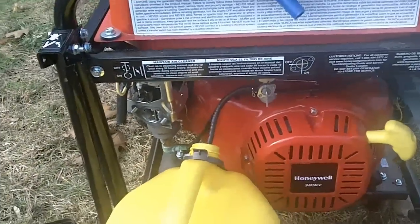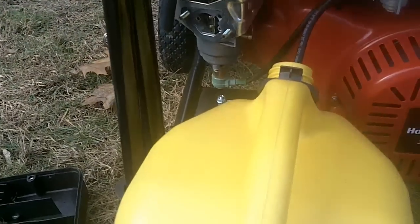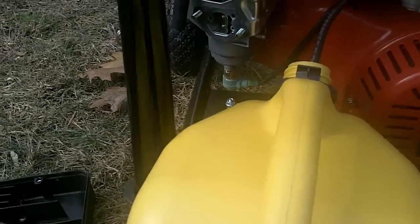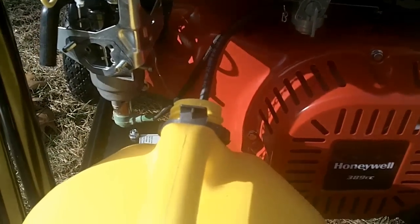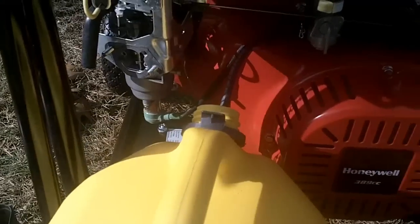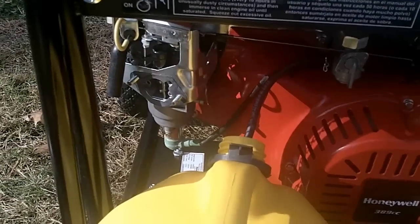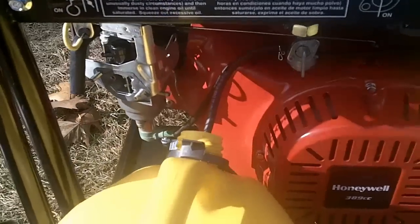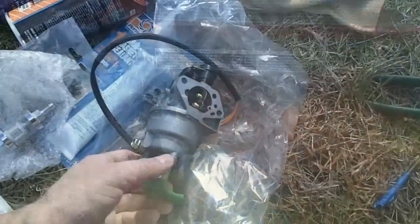This is the Honeywell HW6200 generator and I'm having problems with the carburetor leaking out the overflow valve. I've already removed the air filter assembly so I could get at the gas line, and I'm now draining the gas line and getting all the gas out of the unit before I work on it. I plan on installing an inline filter — I have a feeling that some dirt or something else got into the gas and caused the needle valve assembly not to seat properly. So I'm going to put an inline filter on the gas system.